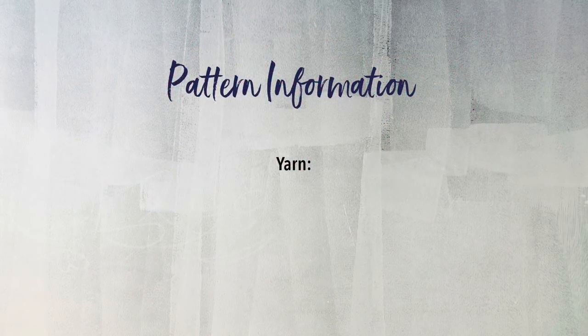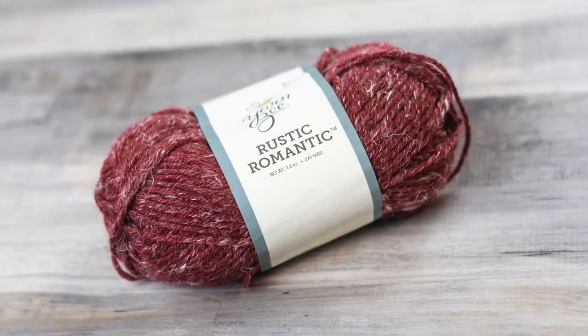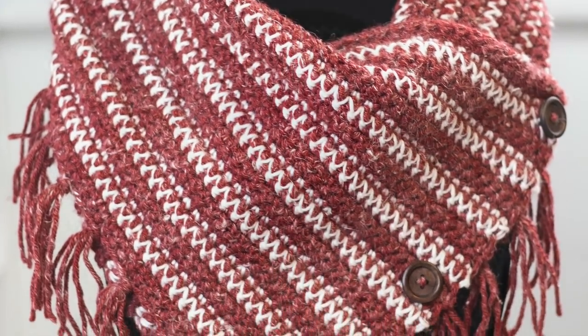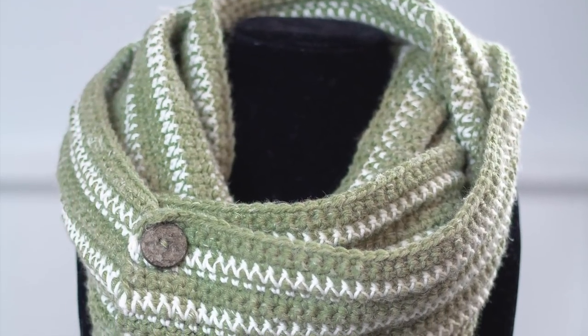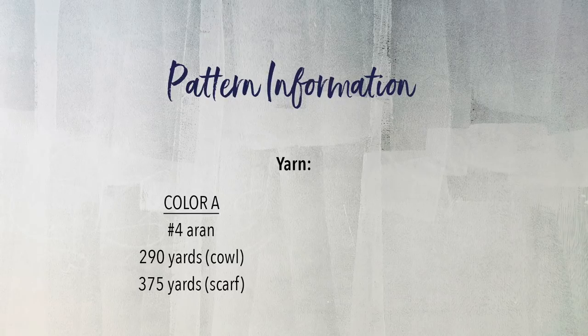You're going to need two different yarns for this project. For color A, you'll need a No. 4 worsted weight yarn. A medium to dark color is best. I'm using Rustic Romantic by YarnB. For the cowl I used the colorway Red Roads and for the scarf I used Window Ivy. You'll need about 290 yards for the cowl or 375 yards for the scarf.